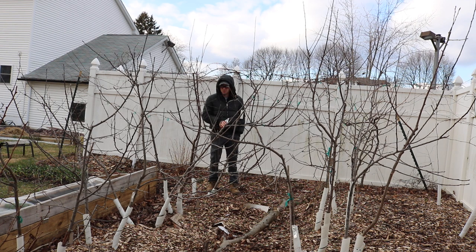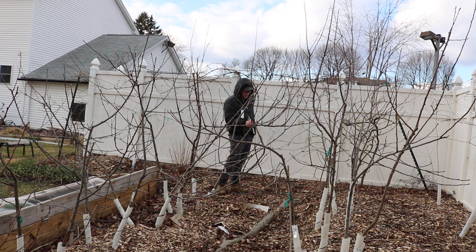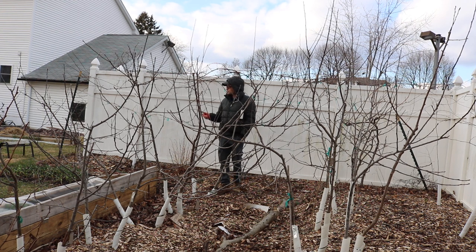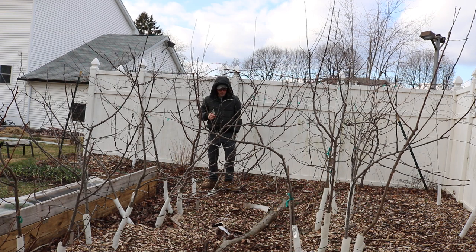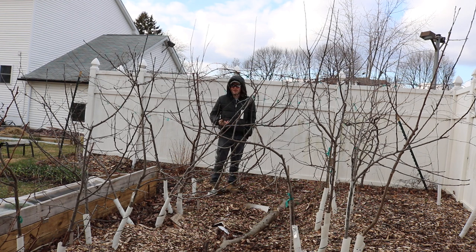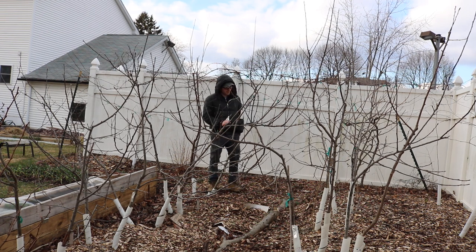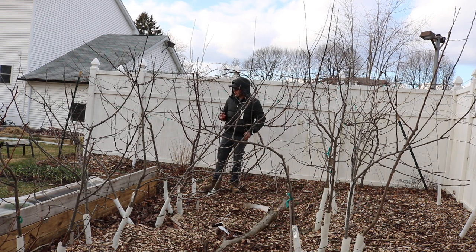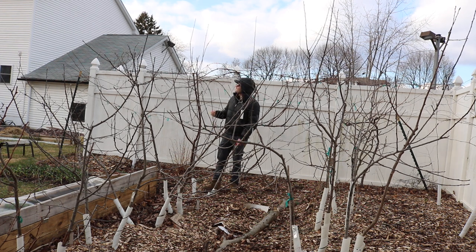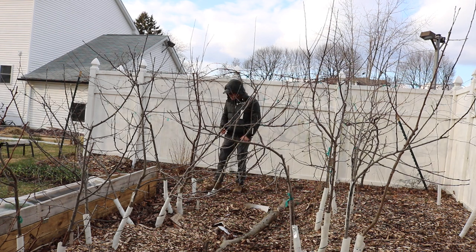Then in the summer I'm gonna come back and do a summer pruning, which is going to induce a lot of spurs, and the following year is really where I'll get a lot of fruit. Spurs are where the fruit forms on these apple trees — same with other fruit trees. You have to look along the branches, usually on two or three year old wood, and you'll see spurs that have formed. They're like little nubs that come out of the branch, and they're gonna flower soon — probably five or six flowers per spur.